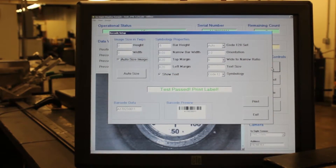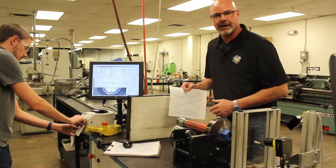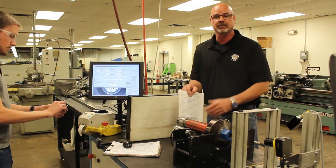With that, we press print. It prints a barcode for this part and then it goes through the engraving process if it's not engraved before coating is applied.